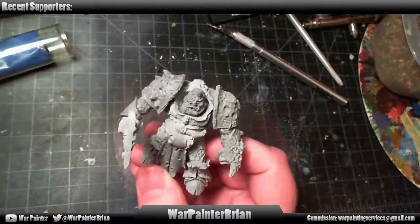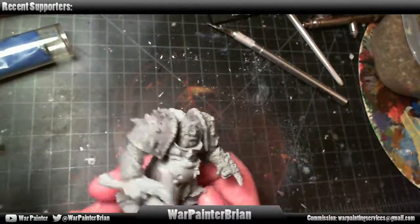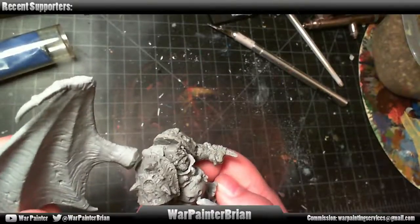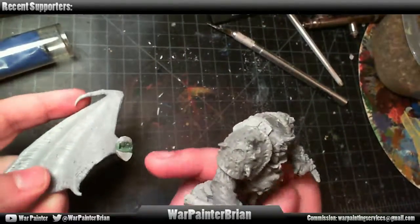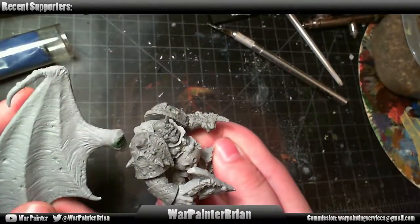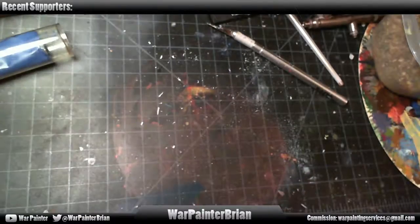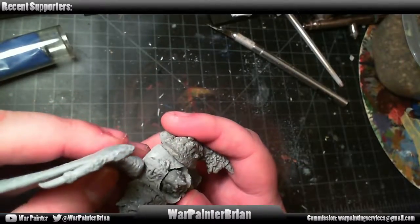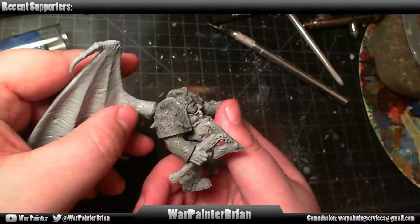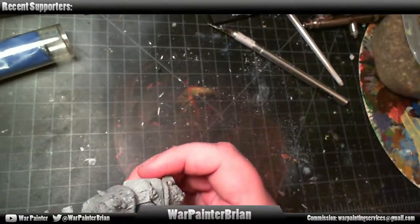I've got this dude — I don't know where he's from, but I know he's supposed to be a Greater Demon Prince of Nurgle. He gave me wings he wants attached. These wings right now are curing — I put some green stuff on them because there are big round gaps in them. They're going to attach on the back, but I needed more room to drill into these because I'm going to have to pin them and then fill the gaps that are going to be back there.